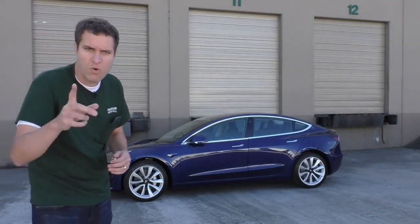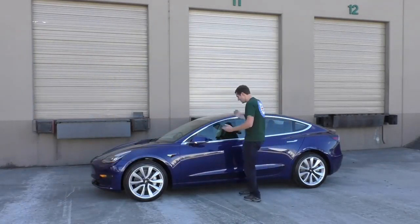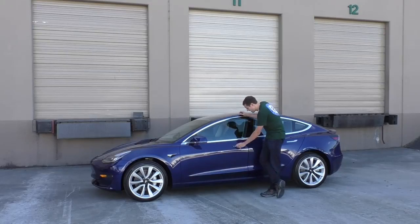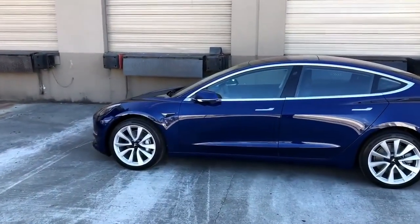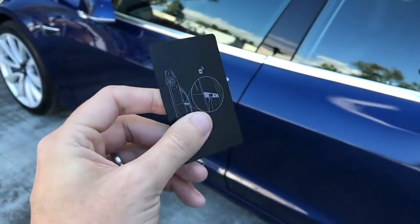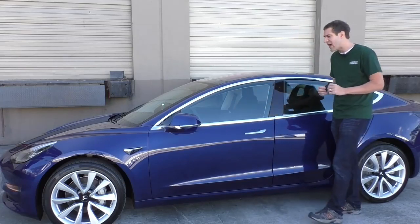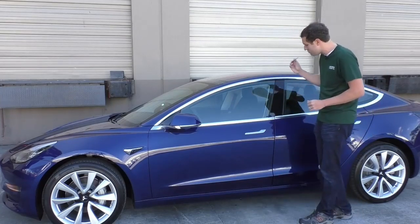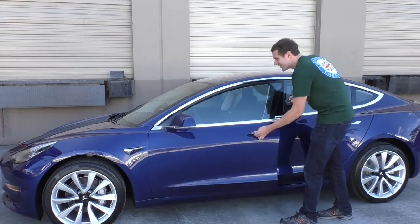You'll see when they unlock as I walk up to it. Walking up, owner's phone in my pocket. Mirror unfolds, and now the doors are unlocked, and I can get right in. There's no key that you use at any point when you're getting into this car. Simply give them the room key, and in order to unlock the car, they walk up to the side of it — you'll notice it's locked right now because the mirror's folded in. You put the room key here, mirror folds out, and now the car is unlocked.